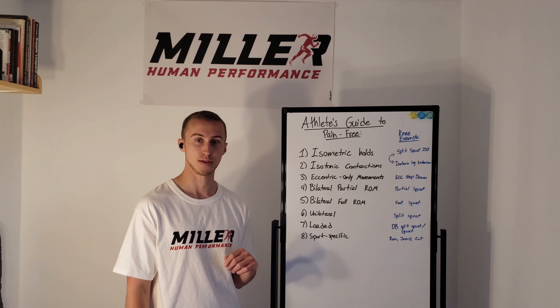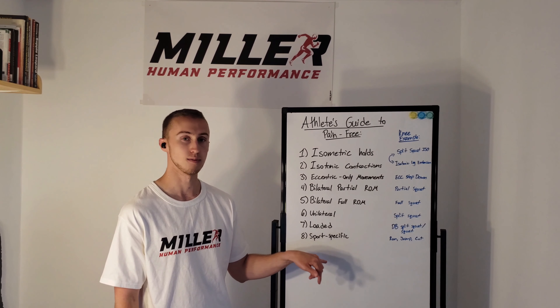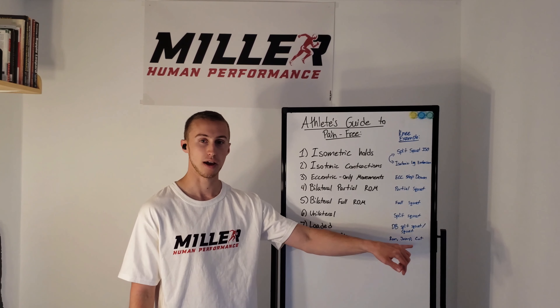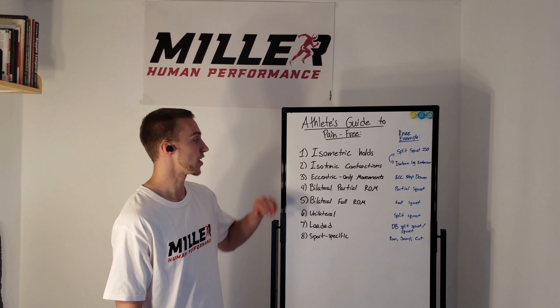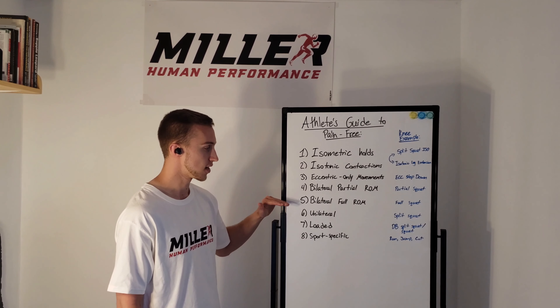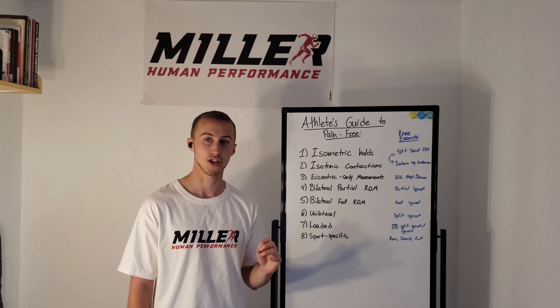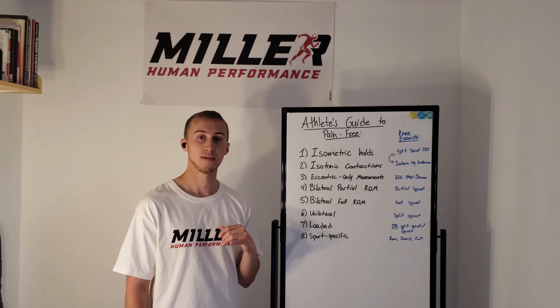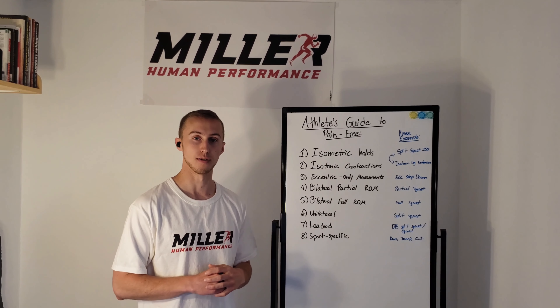Then we can think about getting sport-specific, because this is going to be the stuff that's the most risk to the injured area — we're talking running, jumping, cutting, change of direction, things like that. If at any point you're working down this process and something causes an issue, you should backtrack and spend more time at the highest position that doesn't cause any problems.